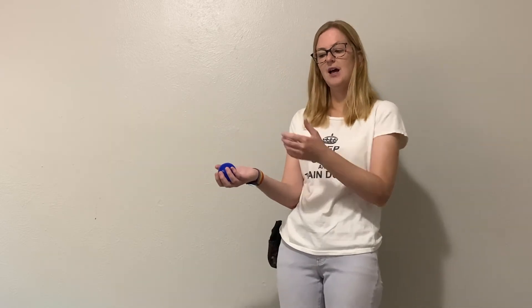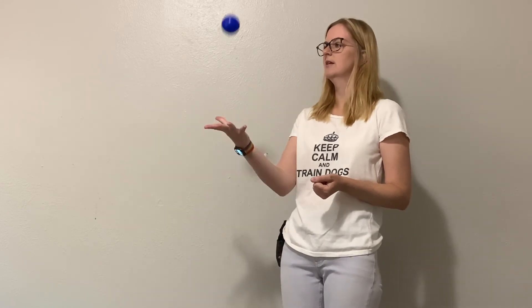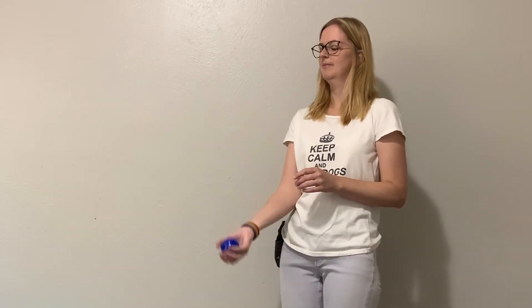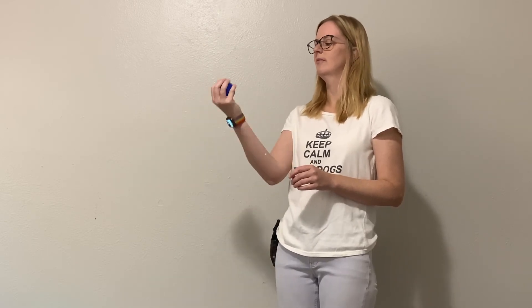We're going to play a little game so you can work on your marker mechanics. I have this little ball here — every time you see this ball come back into my hand, click or mark 'yes' with me. Ready? How did you do? If you were a little off, go back and practice again. You want to make sure your timing is right before we start training our dogs.